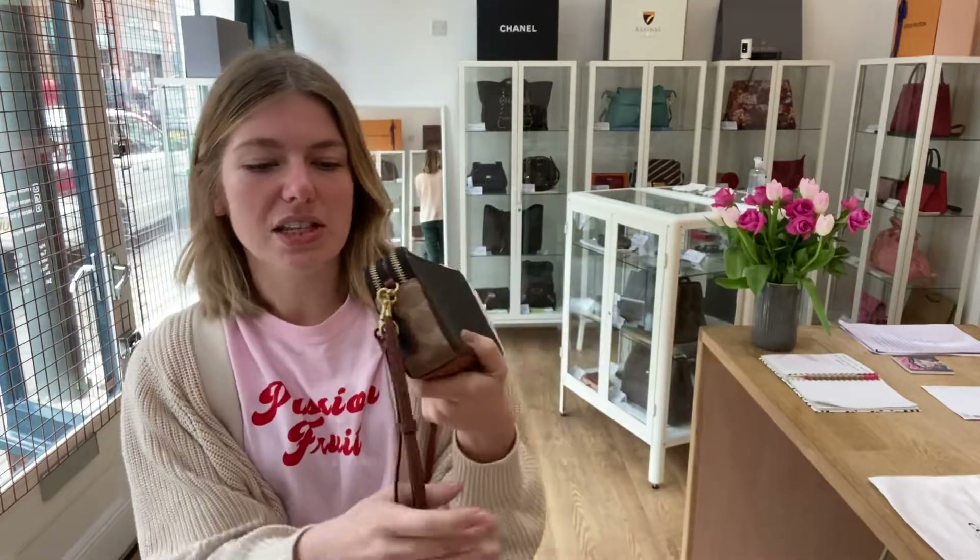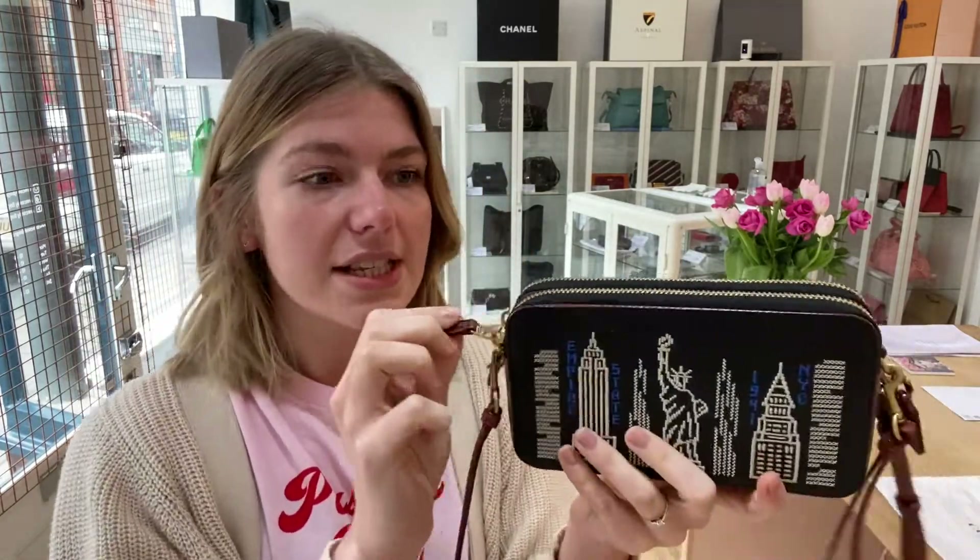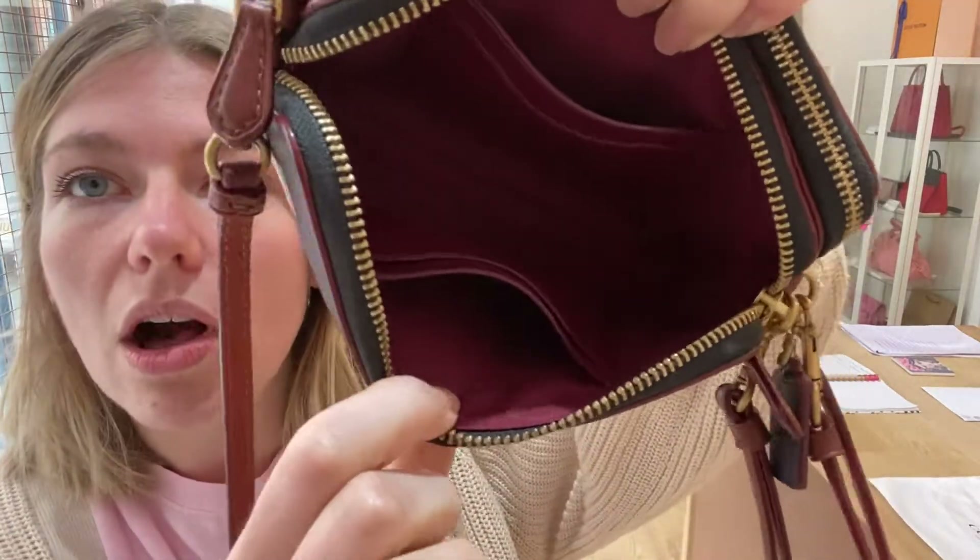I'll show you the features of it. So you've got this removable adjustable strap and then you've got this removable wristlet as well, which is really nice. You've got the Coach key ring just there. And then the bag itself has got three sections. So the front section is a zip section and inside of there you've got four card slots.